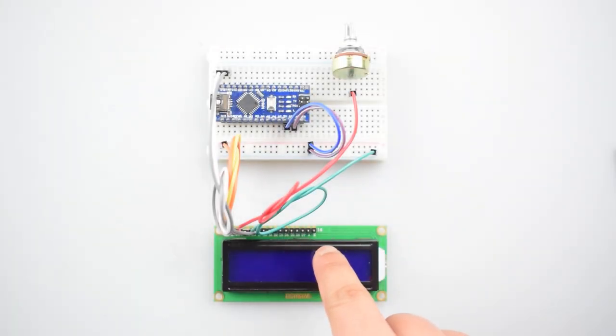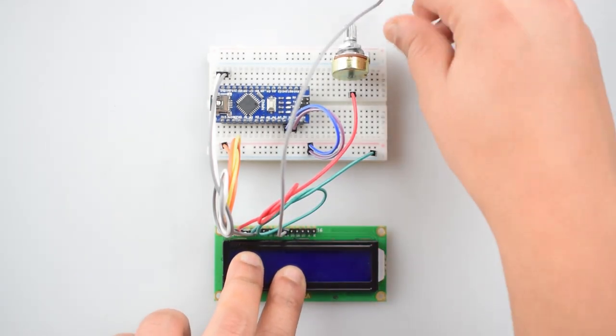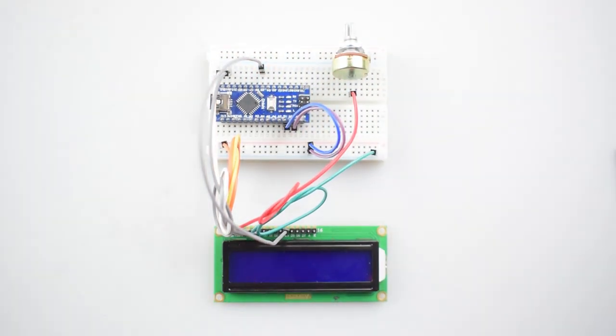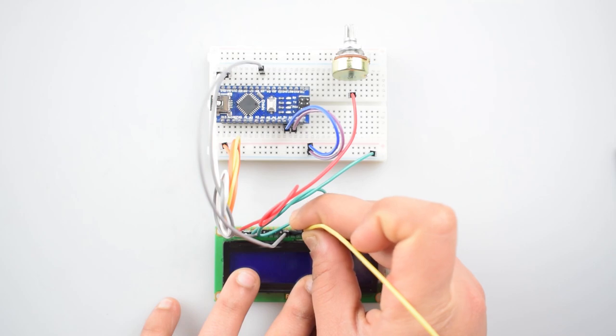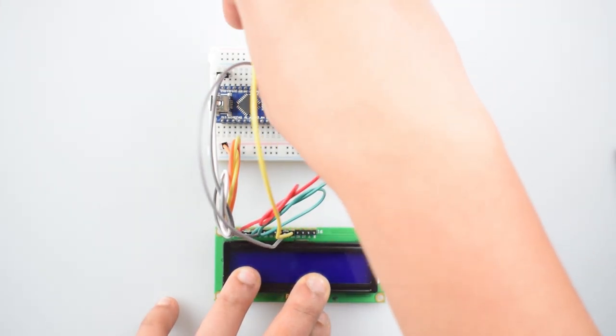Now we will connect all the data pins of the 16x2 LCD with the Arduino Nano. Connect the D4 pin of the 16x2 LCD with the D5 pin of Arduino Nano. Then connect the D5 pin of the 16x2 LCD with the D4 pin of Arduino Nano.